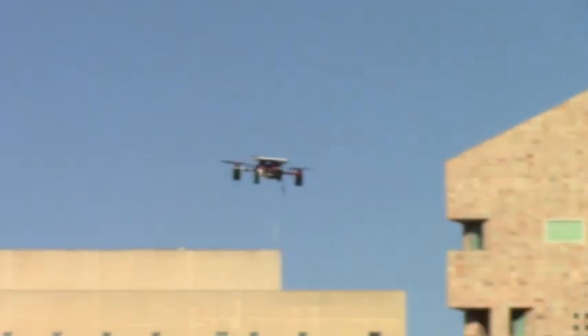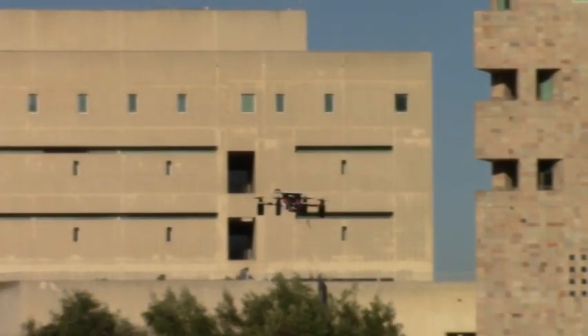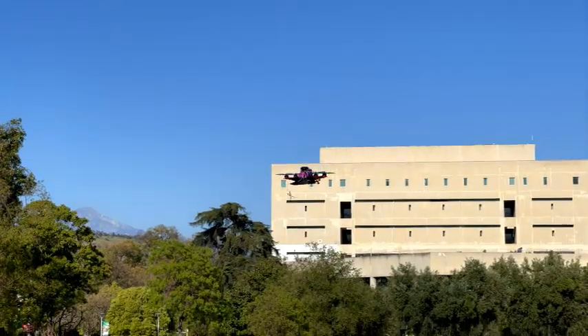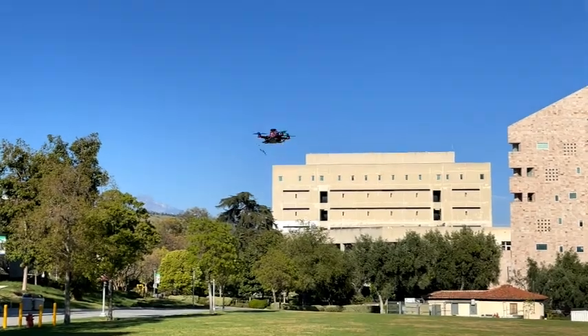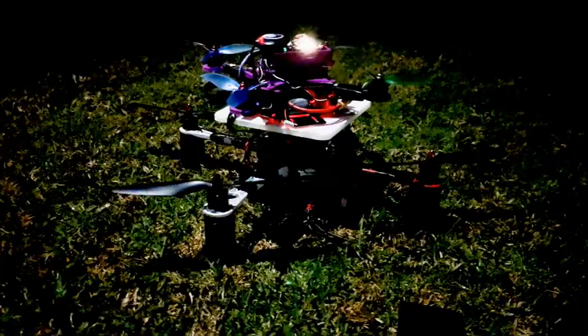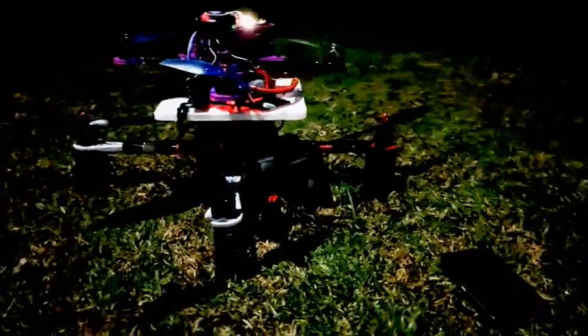Flight testing each of the two drones is an entirely different experience. The bigger of the two is much more broad, slower, and more stable in order to account for it needing to act as a landing pad. The smaller drone is very light and nimble, reacting sensitively to every input given. Once both drones achieve flight successfully, the next step is to set up connection between them.